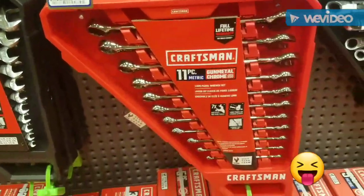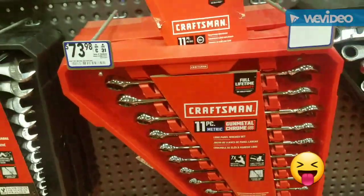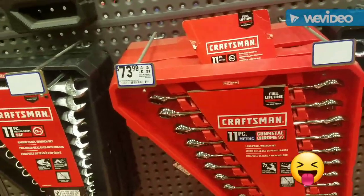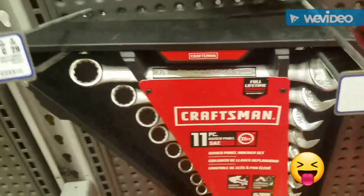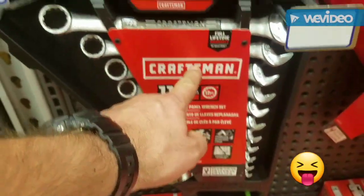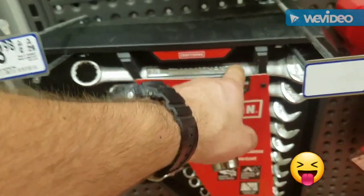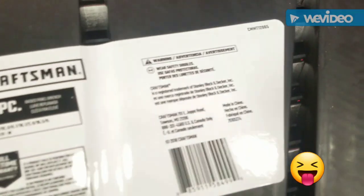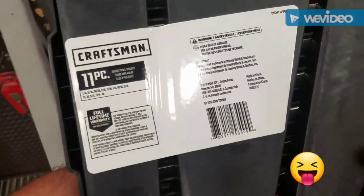$73 for this 11 piece metric set. So with a coupon at Harbor Freight, hopefully the Icon will be similar. $73, and this is for the old garbage. That's the old type. I don't know if you can see, but it's made in China.